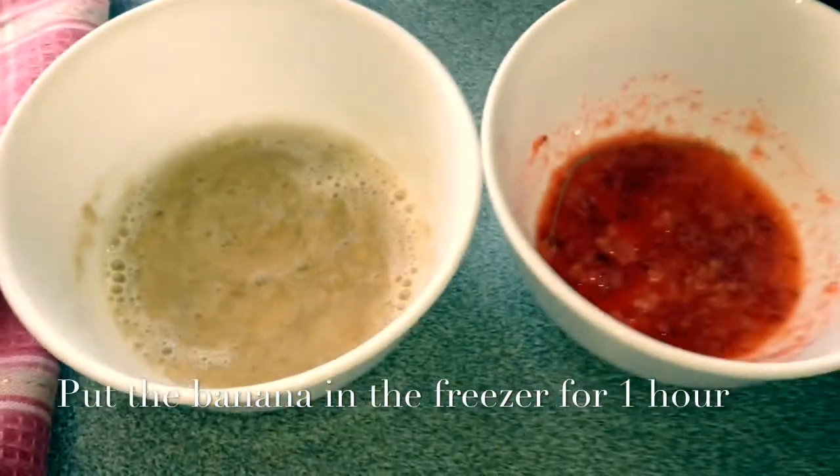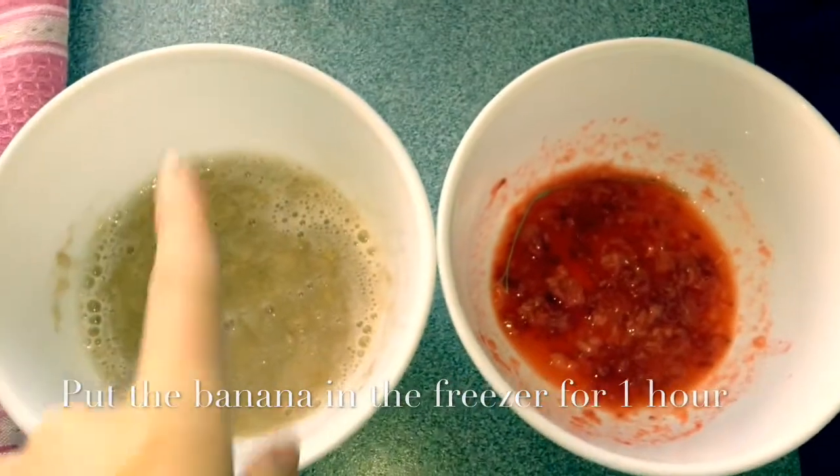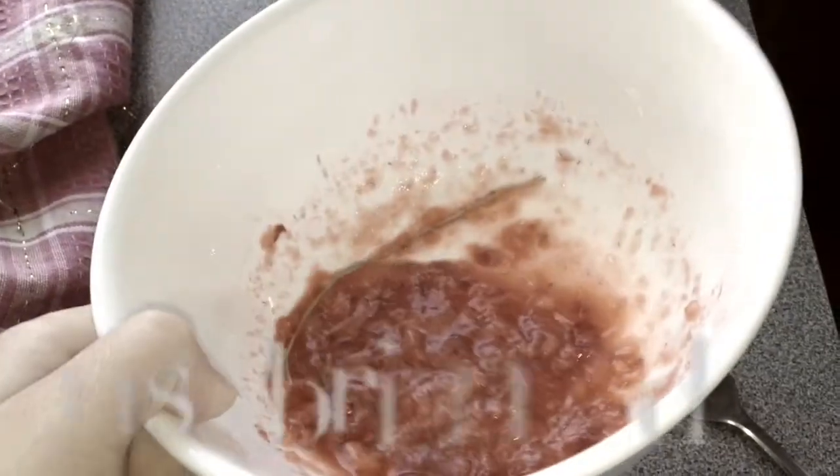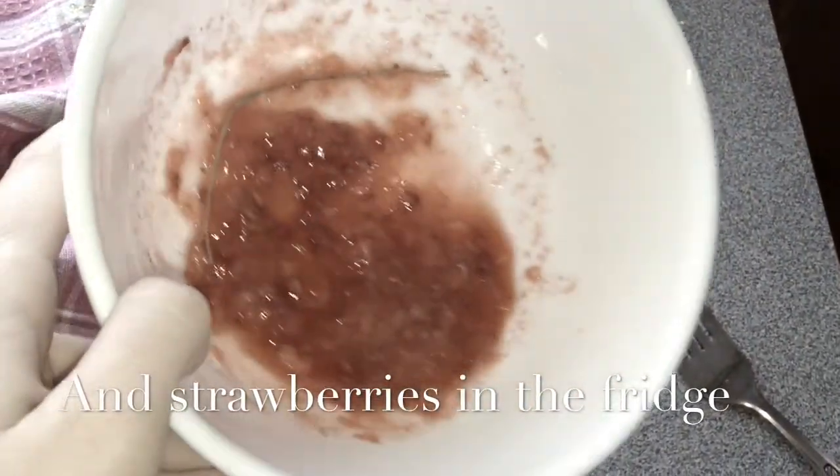The first thing we're going to do is get the banana in the freezer, because that's going to be the ice cream. Now we're going to put the strawberries in the fridge, because that's the topping of the ice cream.